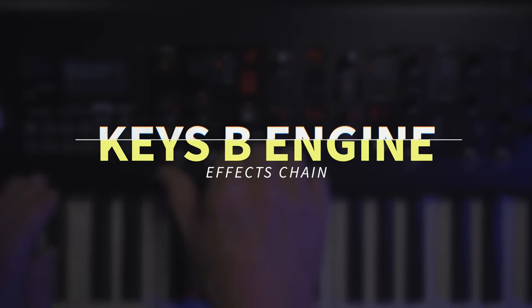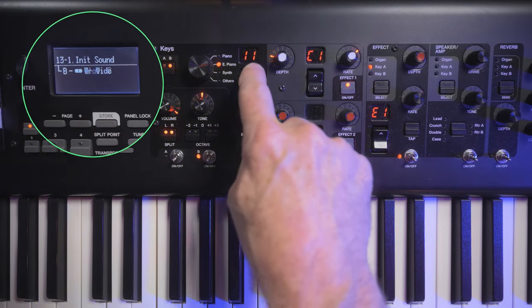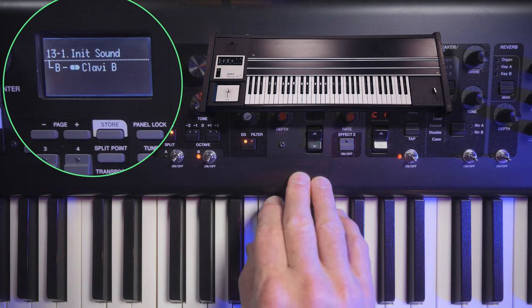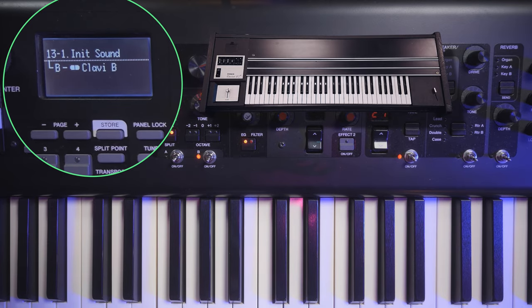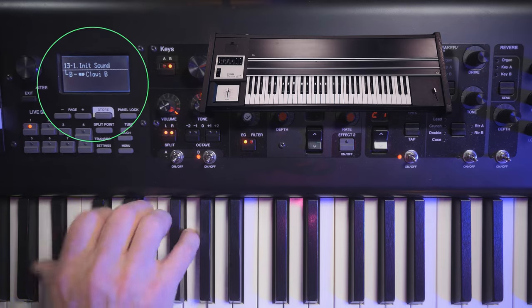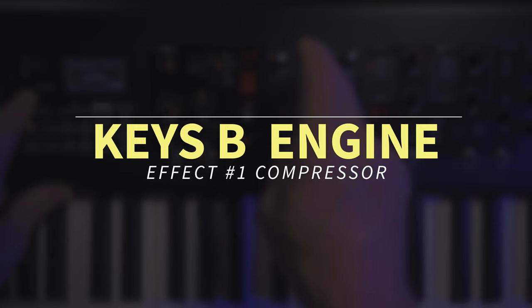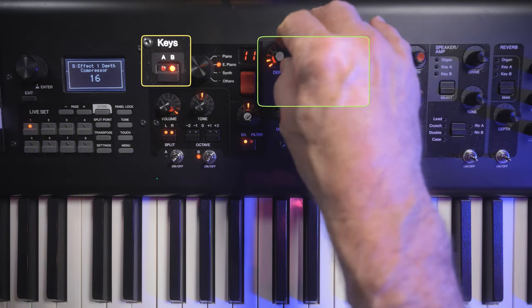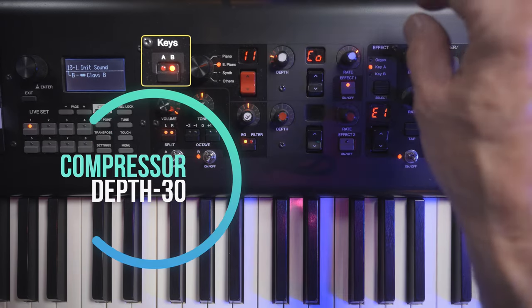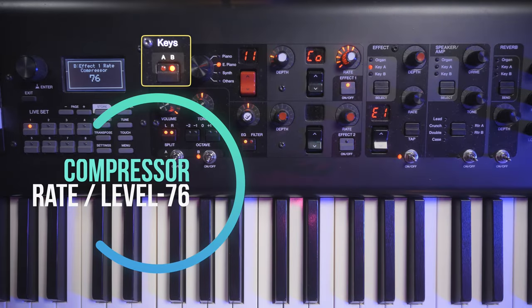So now we have our first layered sound on Key Engine A — the Clavy S going through the Pedal Wah into the compressor. We'll set downstream effects up later. Now we turn off Key A, turn on Key Engine B, navigate down to Electric Piano, and step through to find Clavy B — the one with a bit more extended bottom frequency range. We'll use that to build more beef into our existing pedal wah sound. The first effect on Key B is going to be a basic compressor, set to a depth of about 30, to make up the level we'll need.